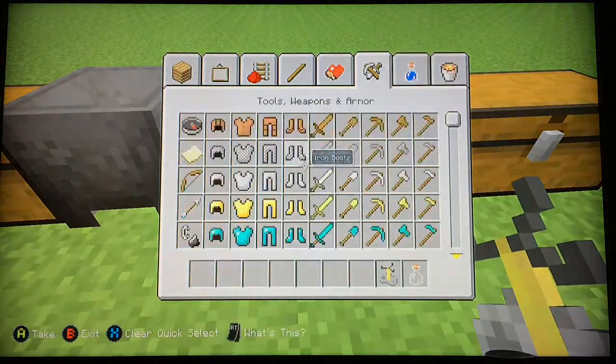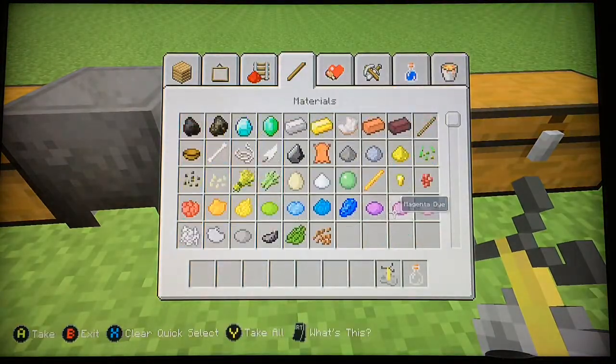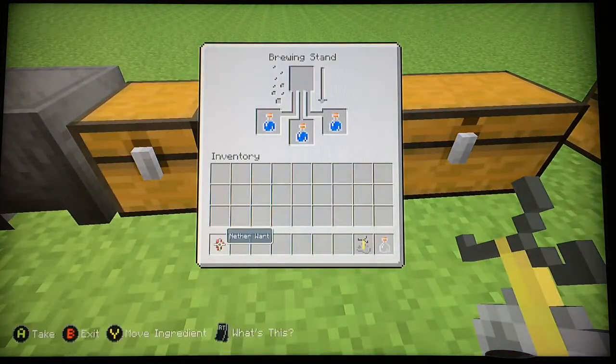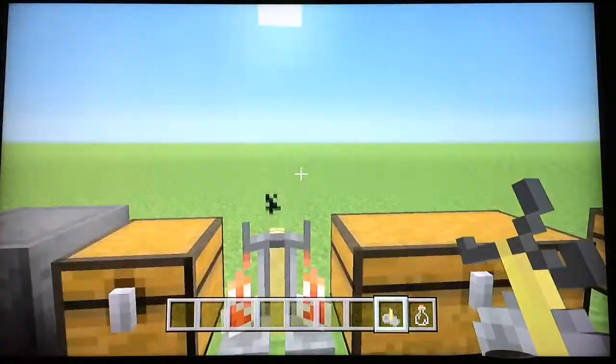You're going to need a nether wart, which comes from the nether wart plains in the nether. Always put that in unless it's for a potion of weakness.